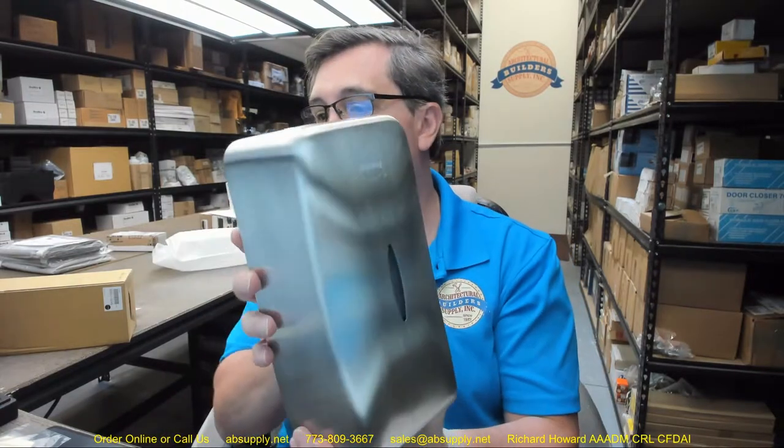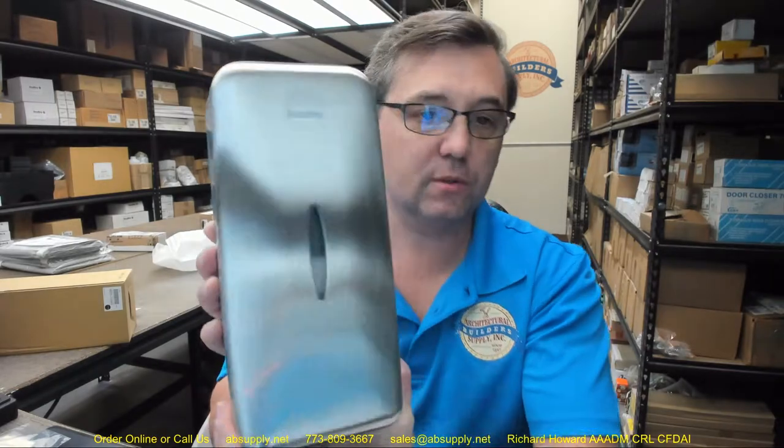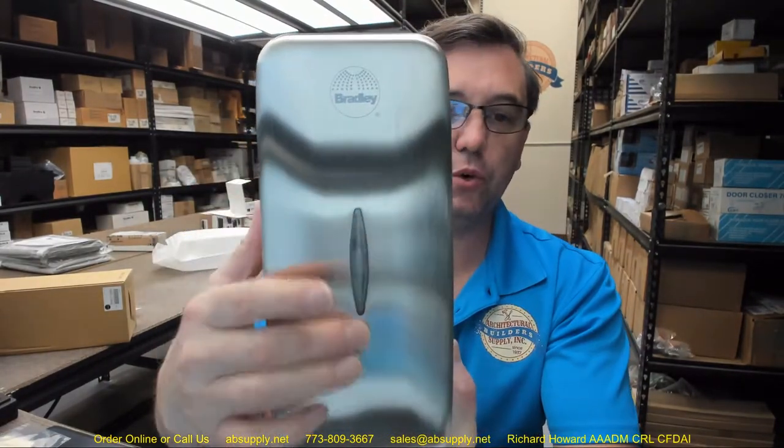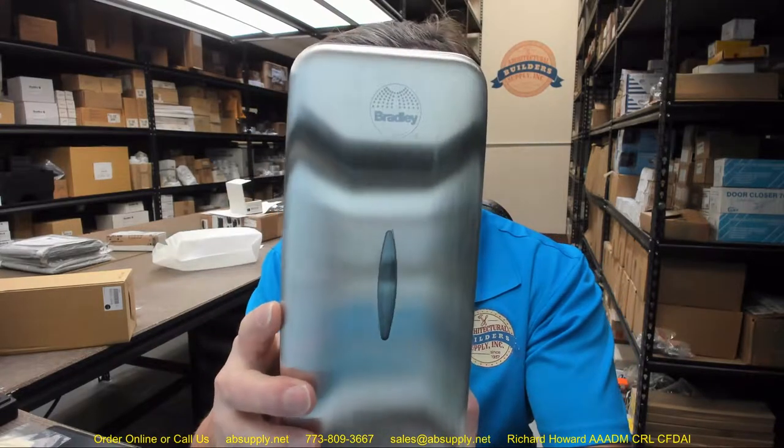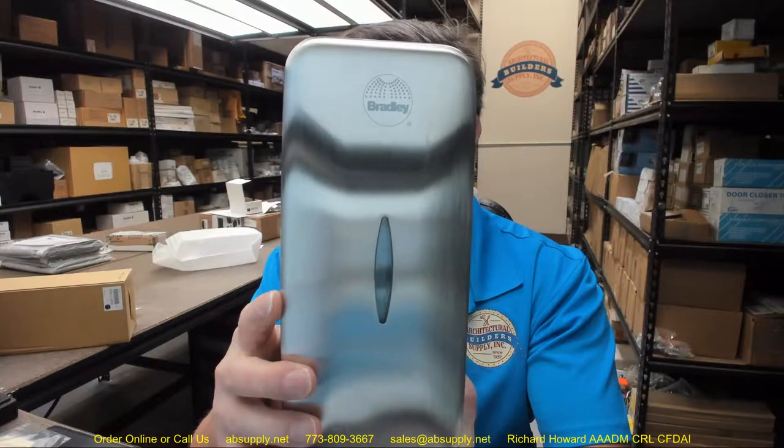Heavy gauge stainless steel with exposed surfaces and an architectural satin finish — so it's going to be a brushed stainless steel finish. The front has matching curvature to other Bradley Diplomat washroom accessories. So if you are looking to match this manufacturer's aesthetic, select from other Diplomat items. They will market them as Diplomat, and this is going to have a curved shape reminiscent of that Diplomat series.